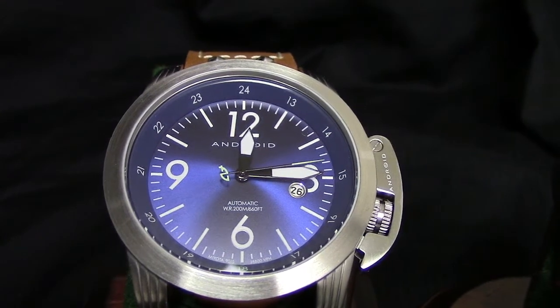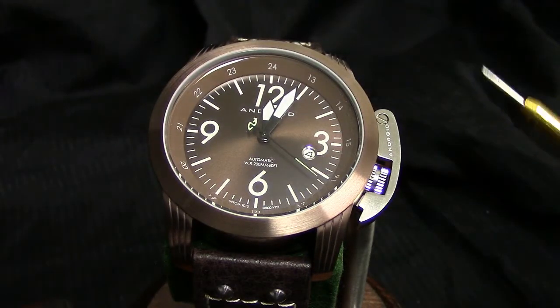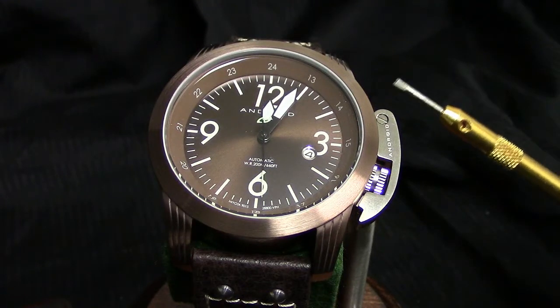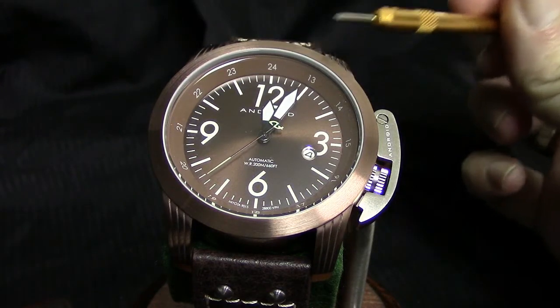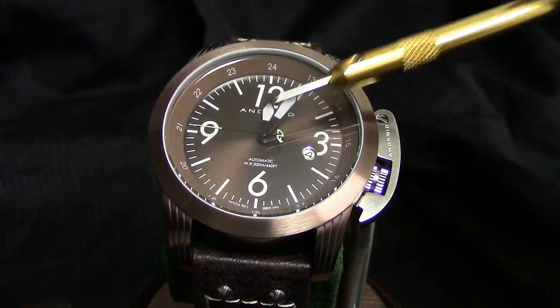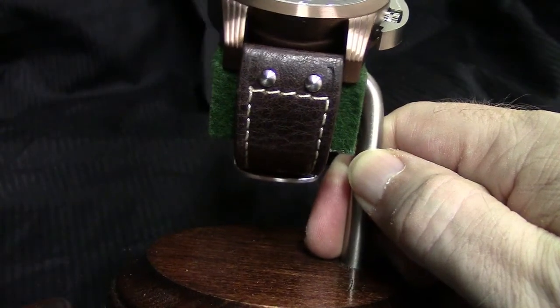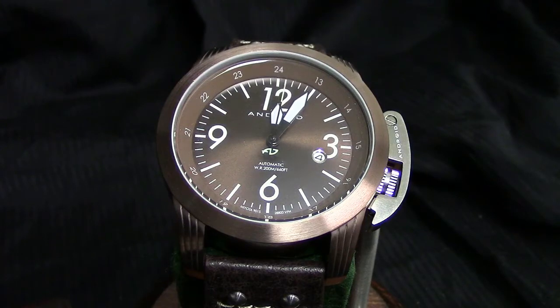Lastly, which is my other favorite, is going to be — I believe he's calling this one rose, though to me it comes off as brass. Beautiful color. I love the radiant sunray finish done on the dial, going back to that very gently pebbled or textured strap done on that one as well. So that's your three options: one for $89, two for $170, or all three for $240.